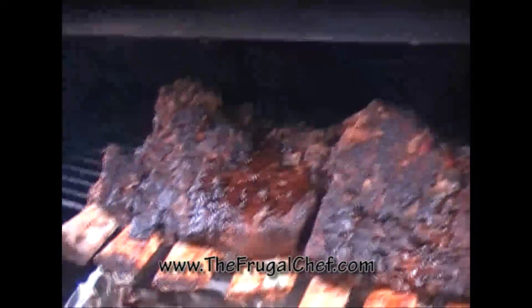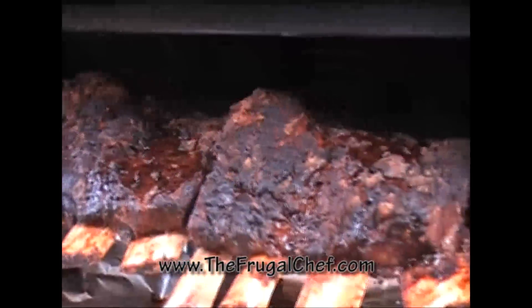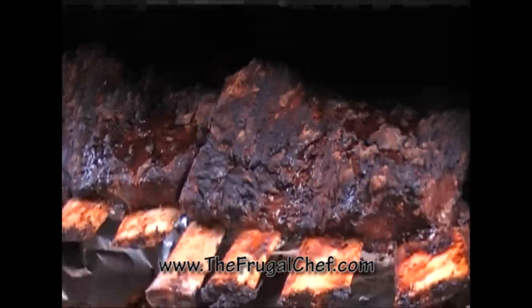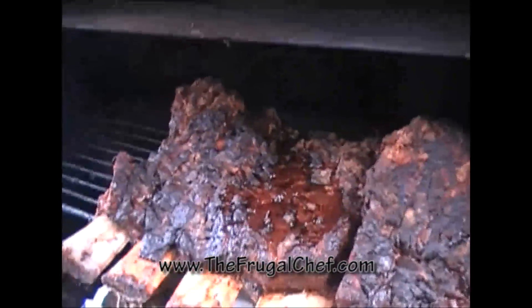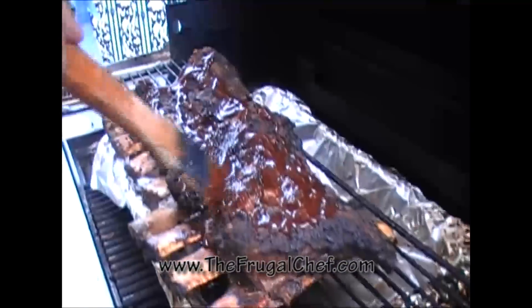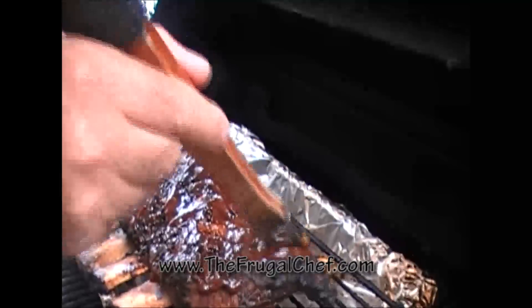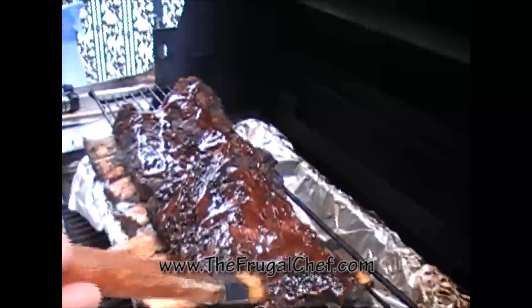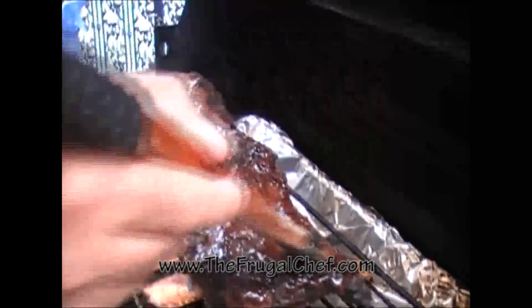All right, let's check these out — they shrunk from the bone, which is awesome. If you hear a baby, it's my granddaughter that's in my arms. These have been cooking for about an hour and a half. Now we're going to put some barbecue sauce on them and let them cook for another half hour at least. Peter is going to just slather that on top — I wish you could smell this. We'll put them back up there and cook them for another 30 minutes with the lid down.